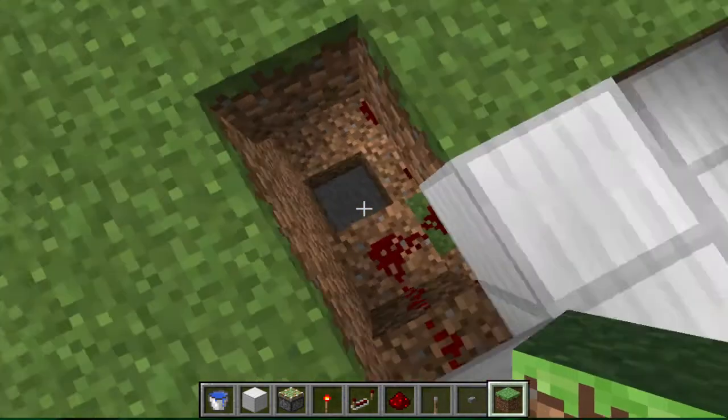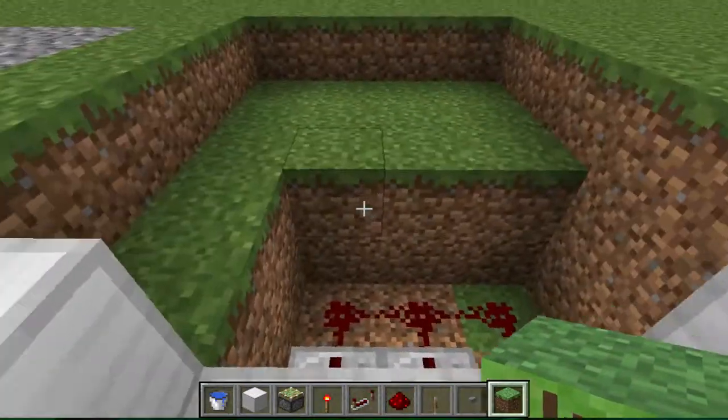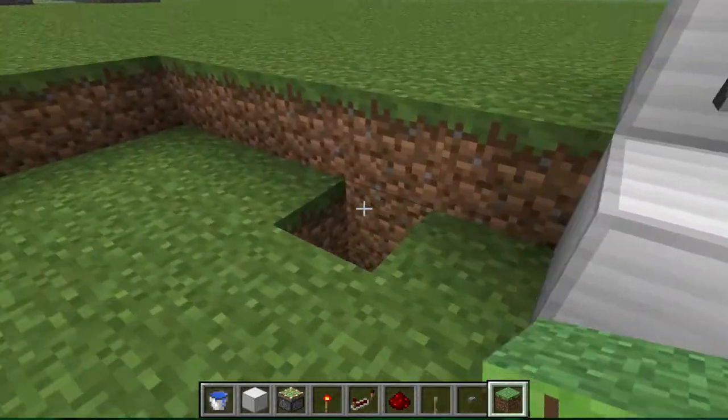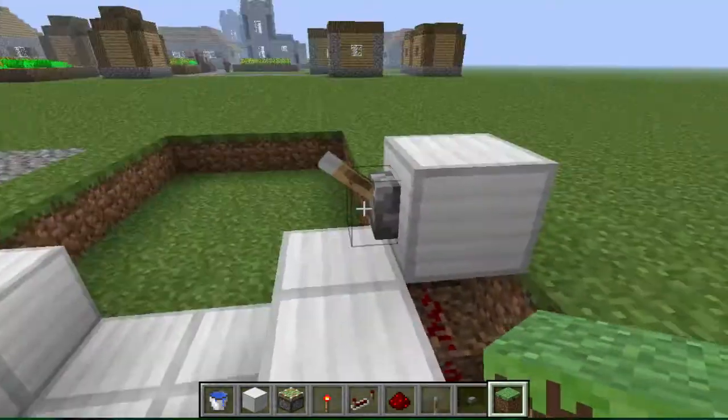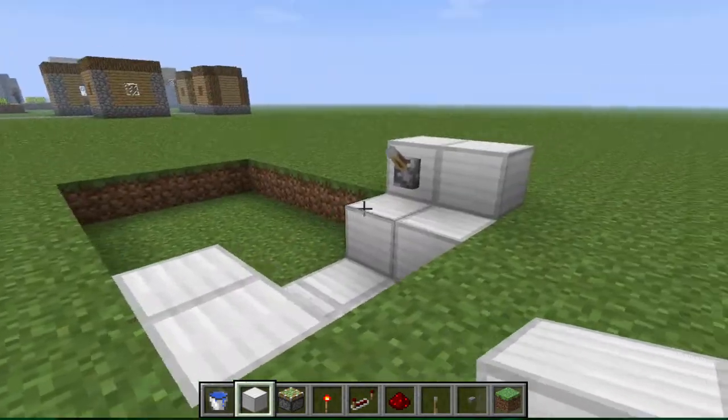Patch that up and patch up any holes you may have made. You can patch this part up with a block like that.